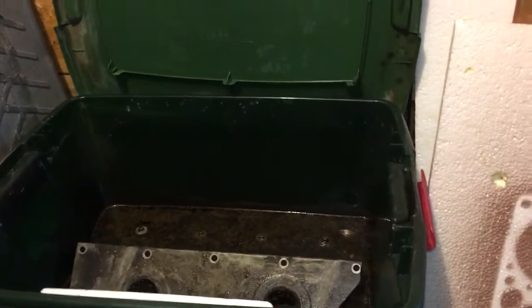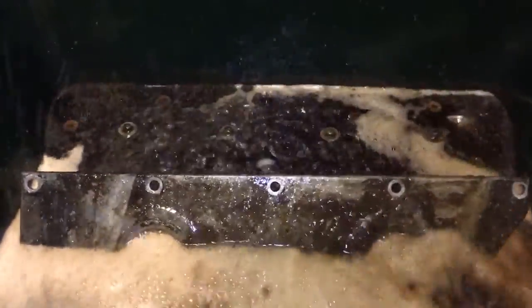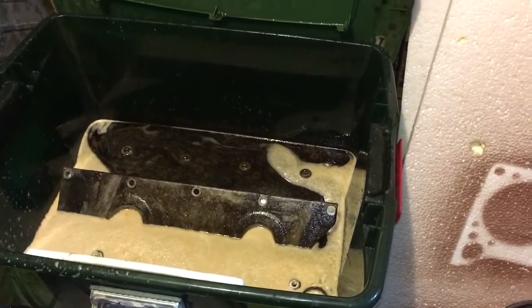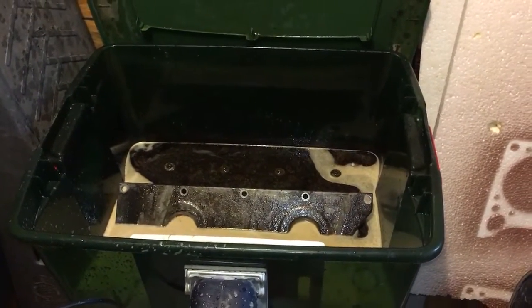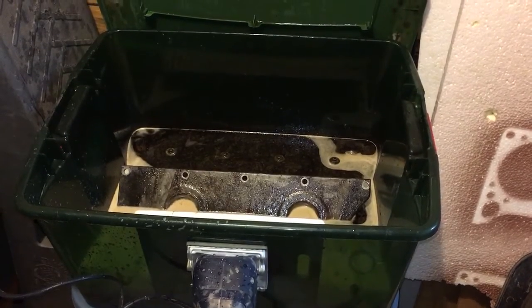I'm going to turn it on for just a second — I want to show you guys how bad it agitates. And when you don't have quite enough liquid in there and you didn't put your top down, because this top does kind of lock down with those little red locks, so I can keep it from making too big of a mess. I can make it run with the right level of liquid in it with the lid shut and it doesn't get all over everything, but I just wanted to give you guys an example of how violently it agitates the water.